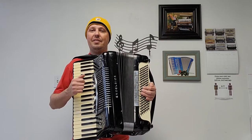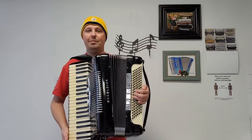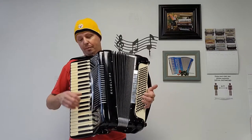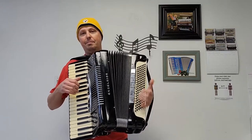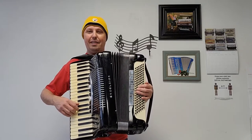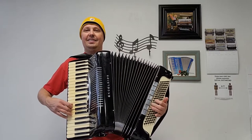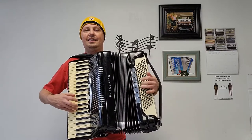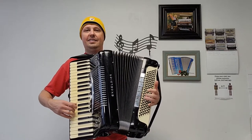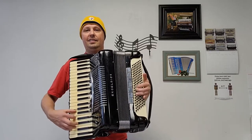This fantastic accordion with handmade reeds is a wonderful instrument. I'm going to be playing some songs for you in this video, going through the different bass and treble registers. Let's start off with the lowest bass register and the bassoon switch. I'll be playing some holiday favorites for you. Here we go.